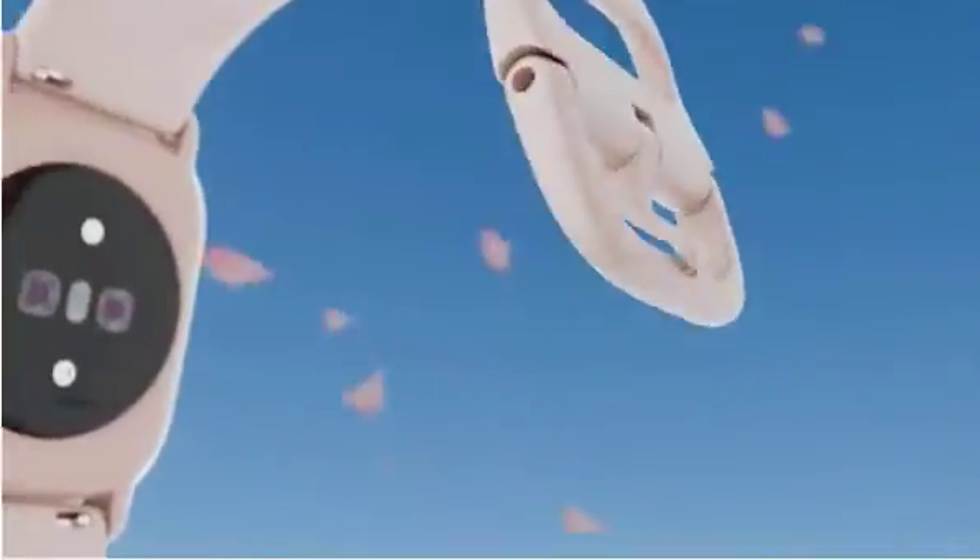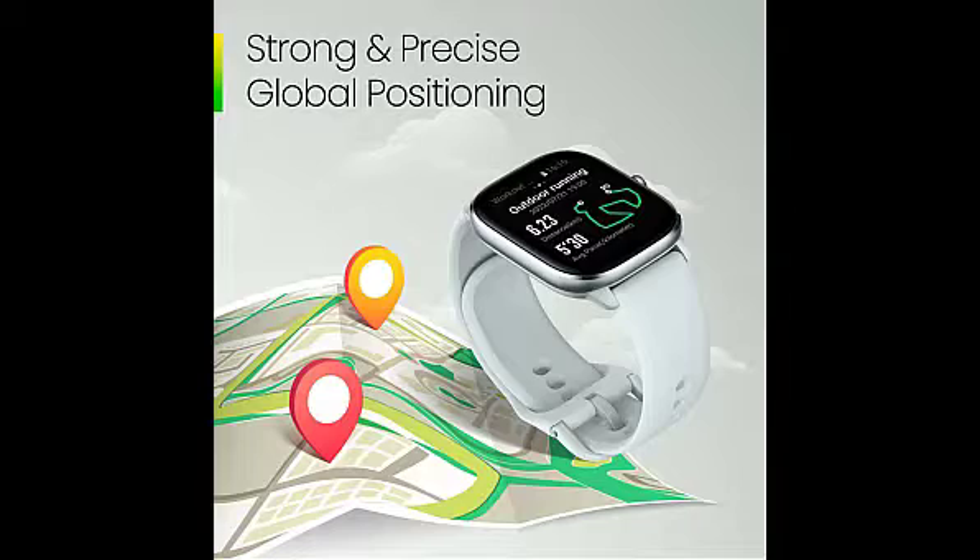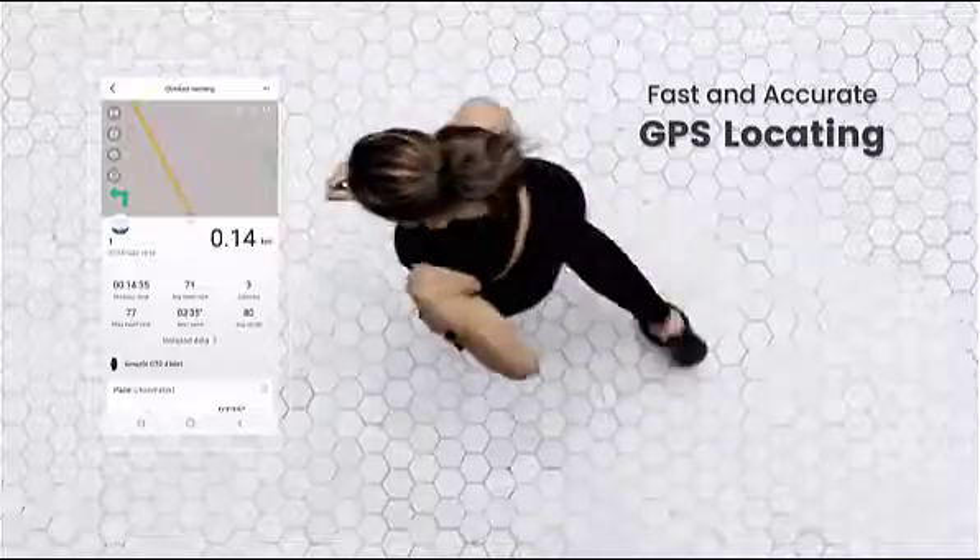It supports five satellite positioning systems to help you make the most of your excursions into the great outdoors, and it uses circularly polarized antenna technology to improve positioning performance and accuracy.